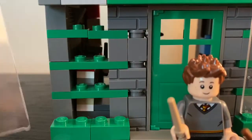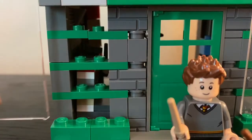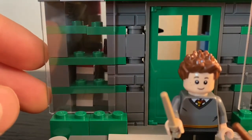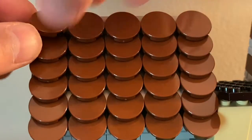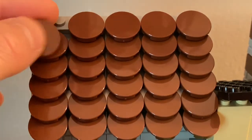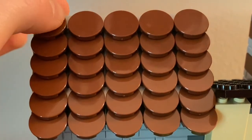For the windows I just use a glass panel and slid it in with the design for the window behind it. For this roof I use these round circular tiles and laid them over each other to give a roof shingle look.